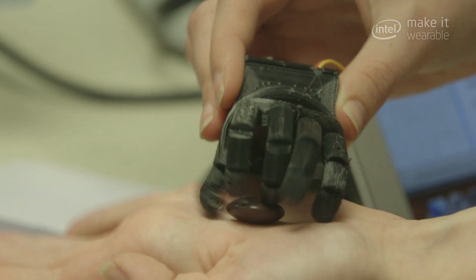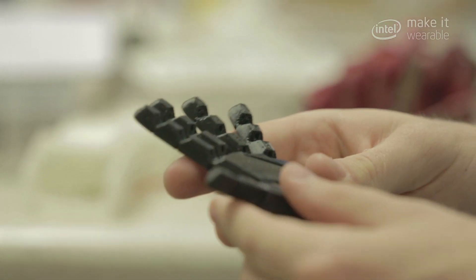Jacqueline was saying that if she had a robotic hand, she just wants to be able to tie her hair back. It's such a small thing that we all take for granted, but it makes a huge difference to an amputee.